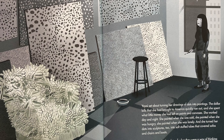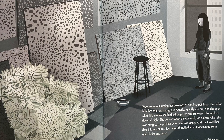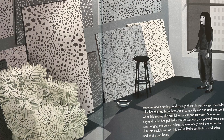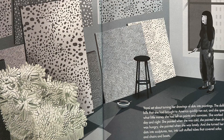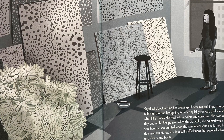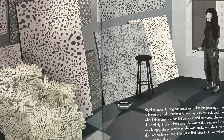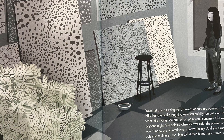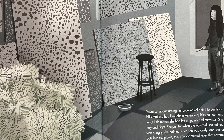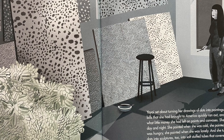Yayoi set about turning her drawings of dots into paintings. The dollar bills she had brought to America quickly ran out, and she spent what little money she had left on paints and canvases. She worked day and night — she painted when she was cold, when she was hungry, when she was lonely. She turned her dots into sculptures too, into soft stuffed tubes that covered sofas and chairs and boats. For her, they were a way of thinking about the world among the stars — as one dot among millions of others — a way of thinking about infinity.